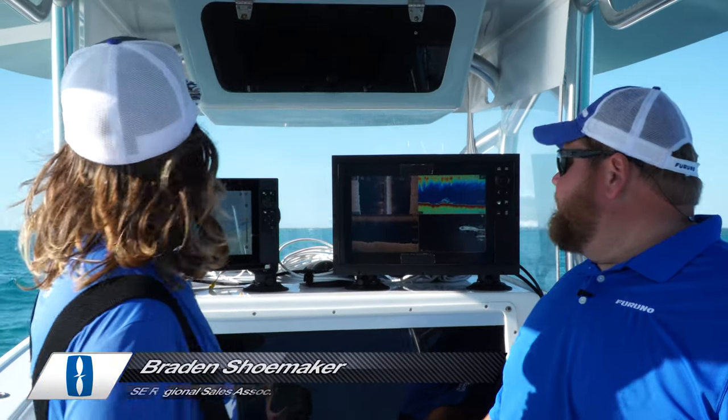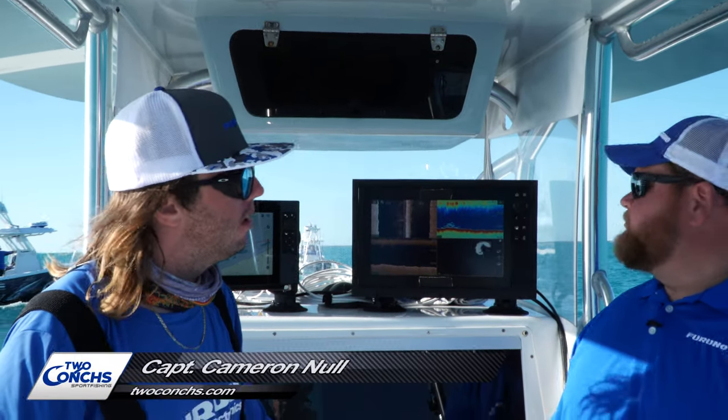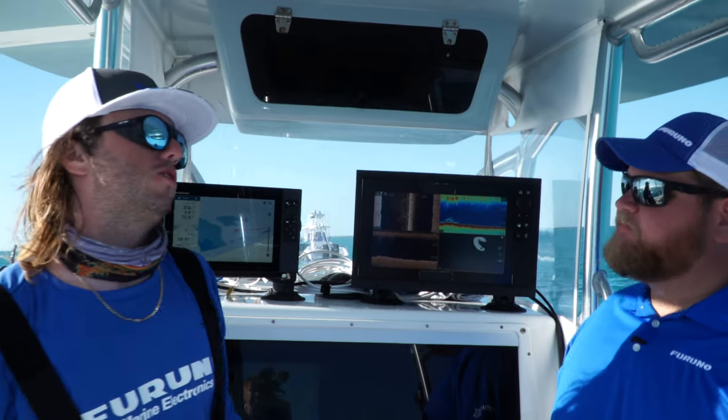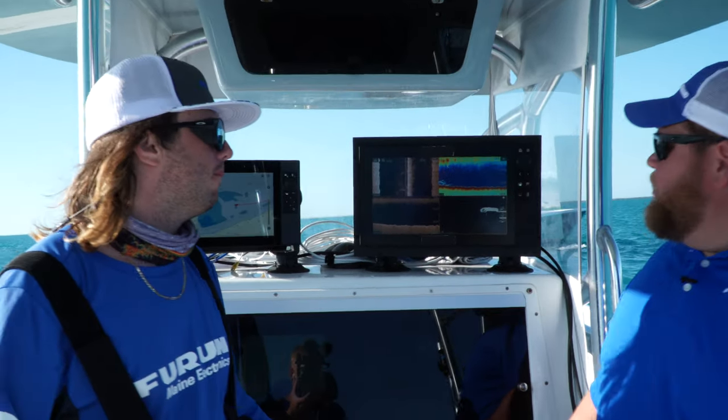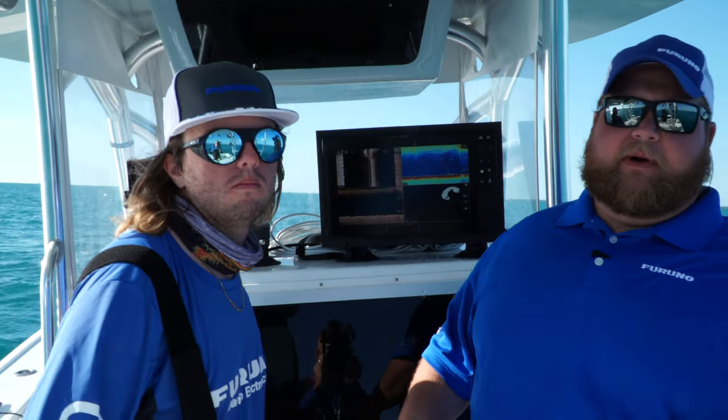We've been out here pretty much all day testing these fish finders and we're at our last spot. We've come into the shallow reef — about 20 to 25 feet — and there's an old work barge out here on the bottom. We're going to roll over it and see if we can mark it up. Now we're in about 20 to 25 feet of water. I really expect this down scan and side scan to give us a really good picture with a lot of information about what fish are down there and what side of the boat the structure is on when we go by it.